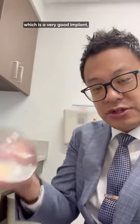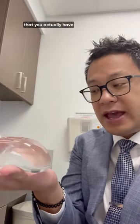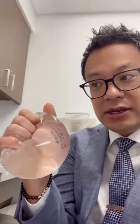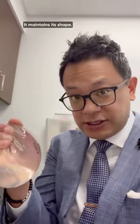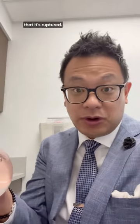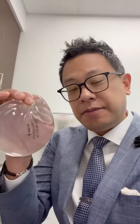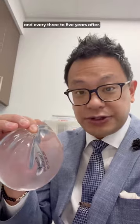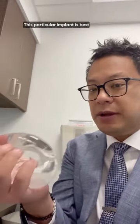It maintains its shape so well that the FDA has said that if we put this implant in you — which is a very good implant — you actually have to get routine MRIs. Because if it ruptures, it doesn't act like it's ruptured; it maintains its shape. A ruptured implant will not change shape, you likely will not have pain, and you just don't know that it's ruptured. So the FDA requires MRIs five years after placement and every three to five years after that.